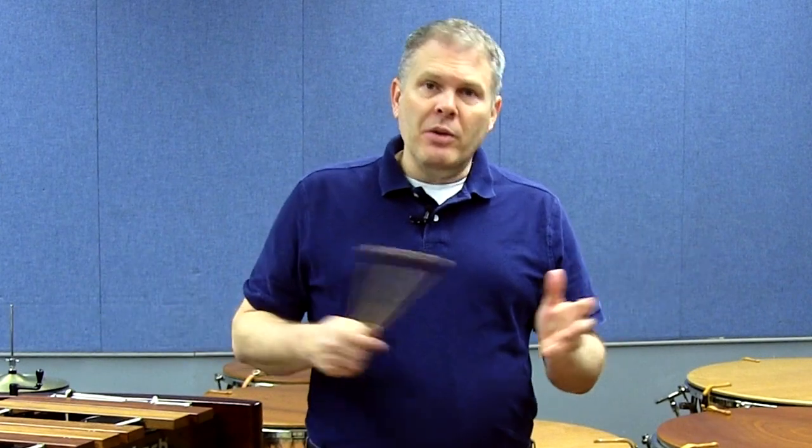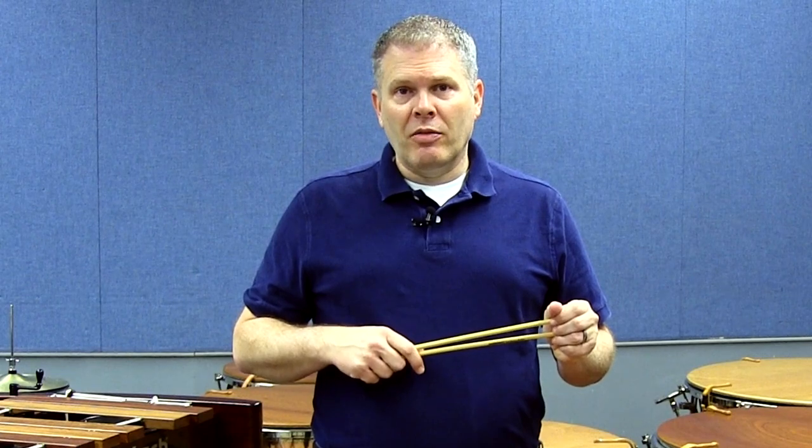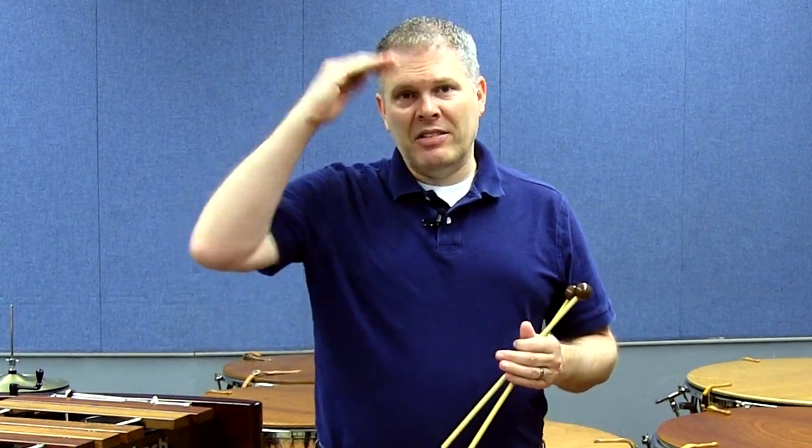Thank you all so much for being here for this new video from Malletec. This is John Park signing off from Florida State and saying happy practicing.